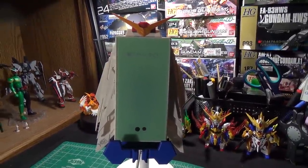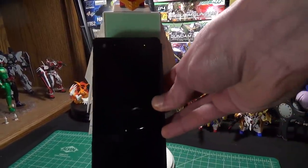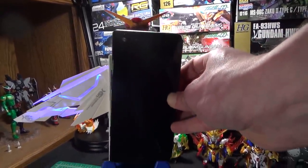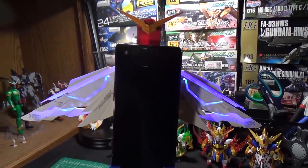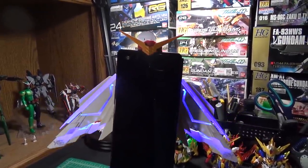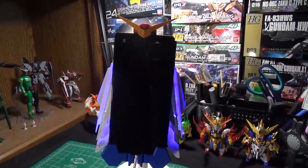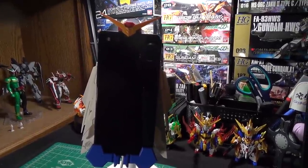So when you're ready to dock your phone, there is a little IR sensor on the bottom of the back panel and you just hold your phone or your hand up to that and that's when the magic happens. Seeing the wings and the V-fin lift up, seeing the little light show it does - it's pretty satisfying. As you can see it closes right back down and it adjusts the height to accommodate for the size of your phone without any issue.